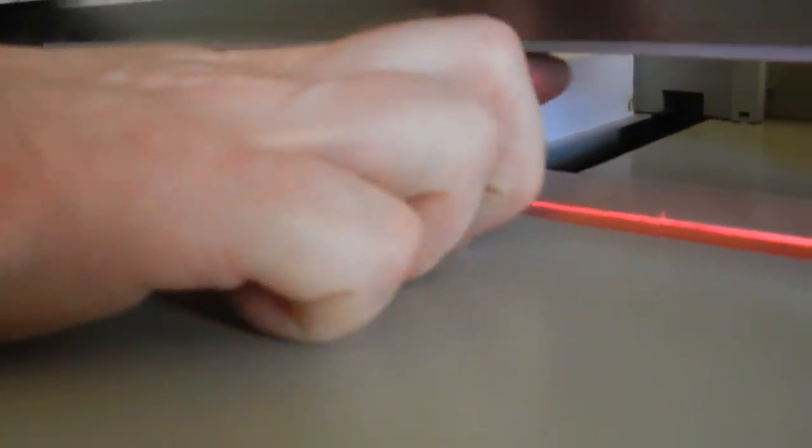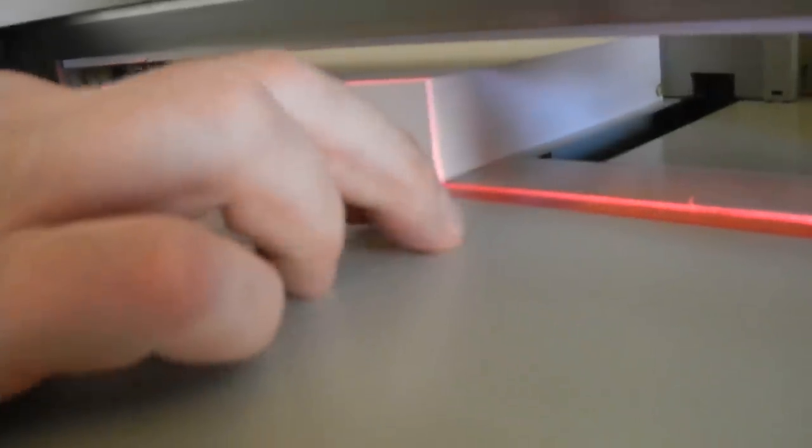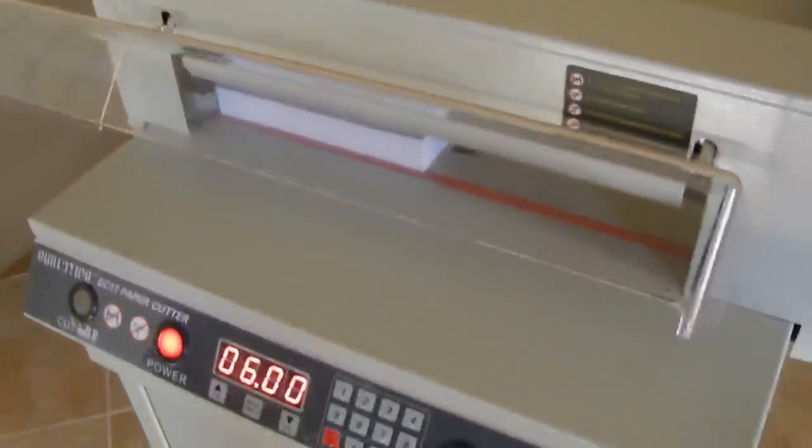The clamp right there is always a little bit lower than the blade. The way this works when you push the cut buttons: the clamp comes down first, and then the blade. Then the blade goes up and the clamp releases the paper. But you can still nick yourself if you're not careful, so just be aware that the blade is up there and be careful.